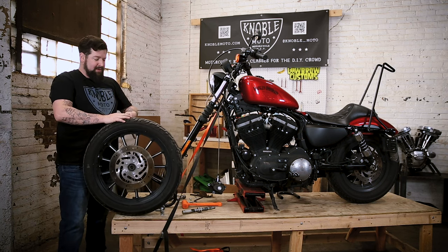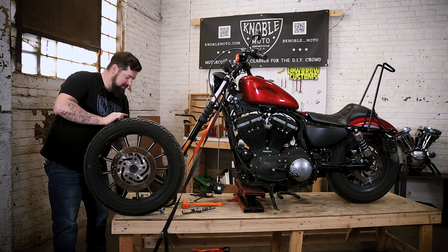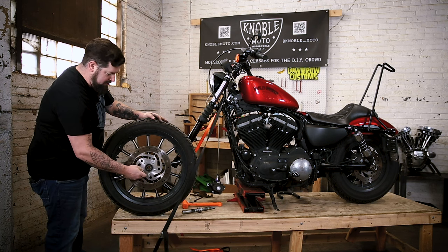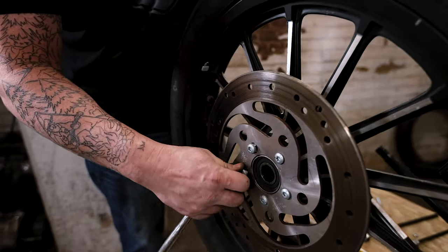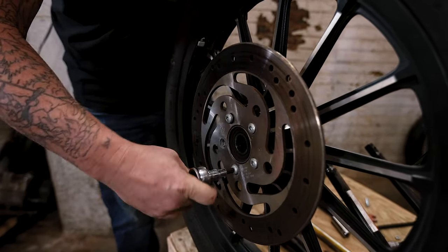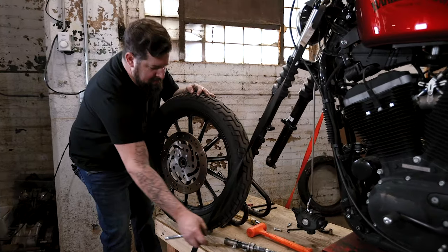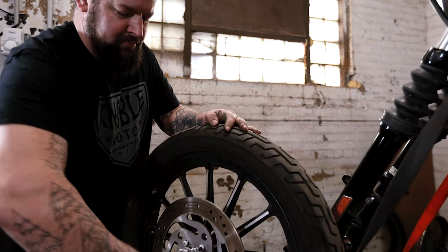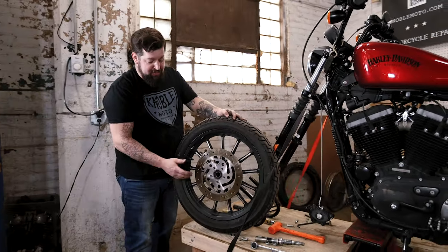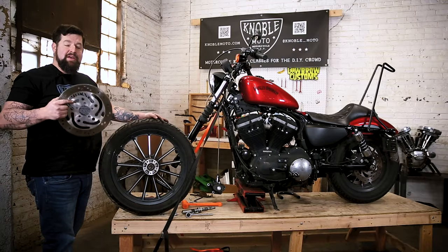Then take your T40 Torx bit and finish taking the bolts out of the rotor. Now that all your bolts are out, you should be able to just pop the rotor right off. From there you're ready to clean up your wheel and put your new brake rotor on.